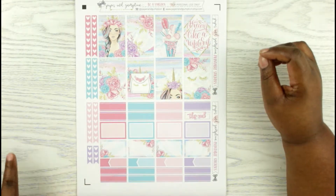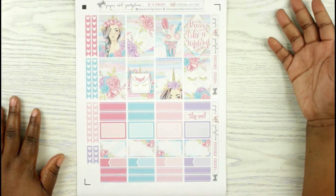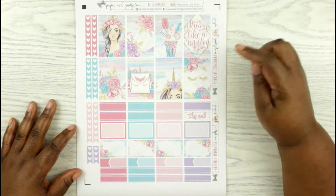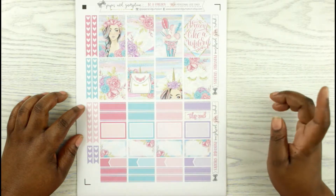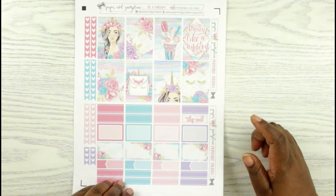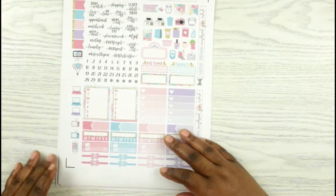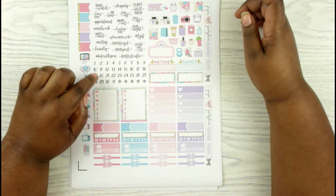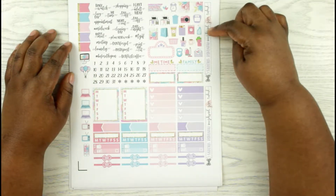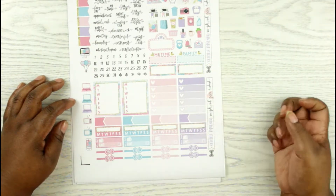It just makes it a little easier for you to store. Now I haven't cut most of them yet — I did cut a few — but I wanted to go ahead and film this before I started to cut. So here are the full boxes. You have the checklist, some appointment labels, some half boxes, more appointment labels. And this is her deco page, so you have some scripts, some date dots, some deco, more page flags, sidebar stuff, and some ombre boxes.